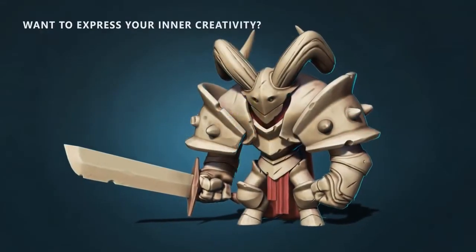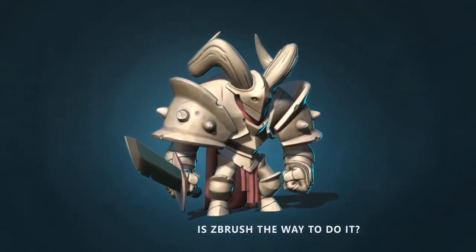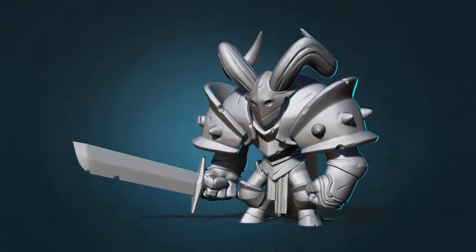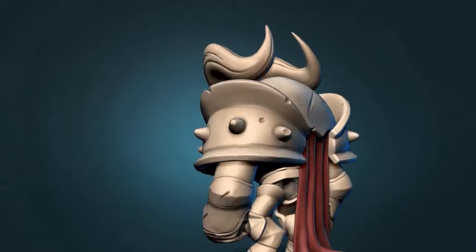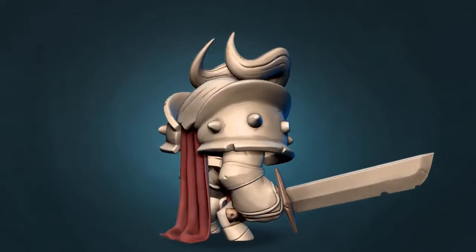So you want to express your inner creativity and let it out to be seen by the world? And you think ZBrush is the way to do it? You're absolutely right and this course is exactly for you. Welcome to Absolute Beginners ZBrush course by Speedcar. Here, we will make this character from start to finish, while I explain everything you need to know about ZBrush along the way.